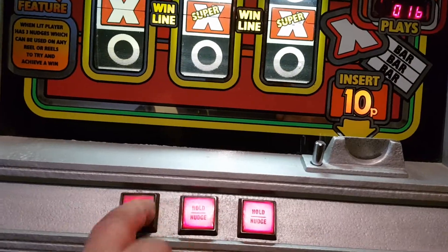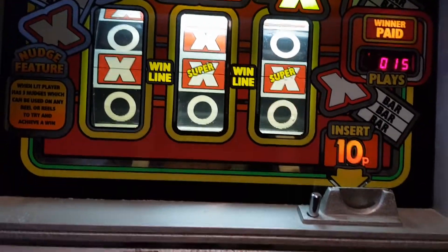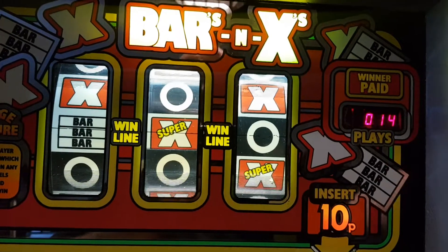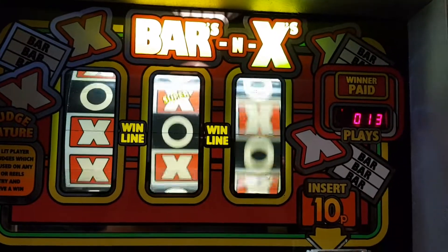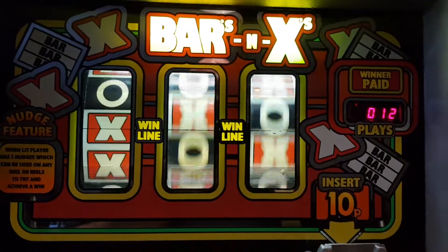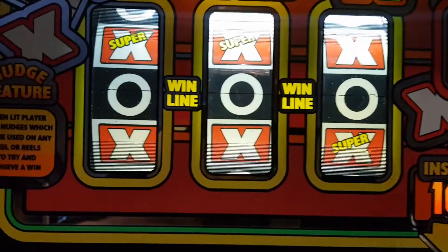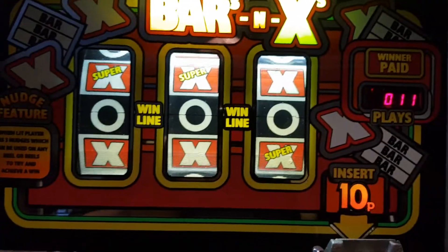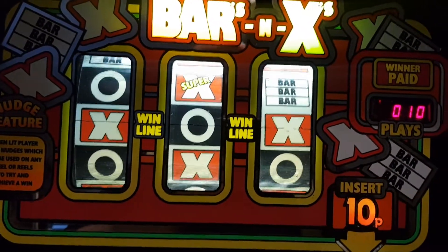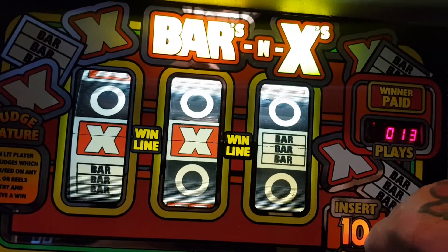Oh, there we go. Hold — it's got nice colours. This hasn't been on since we've been away and been back, so it's not been on for a little while. It's time for a little blast, and I know there's a few fans of this.